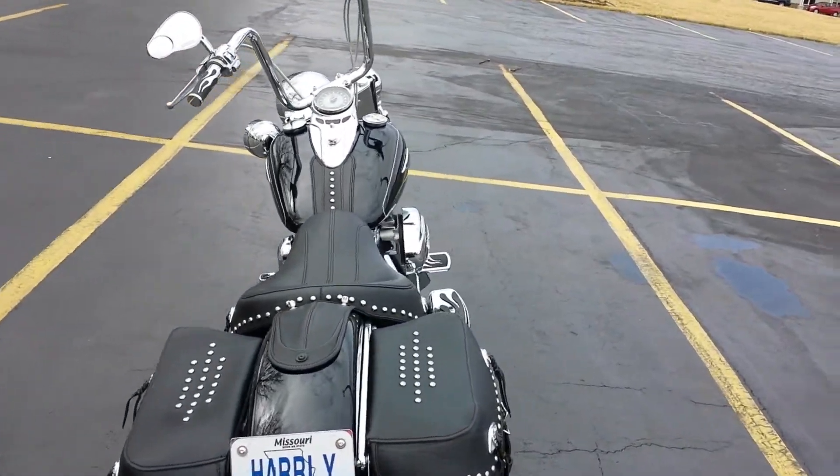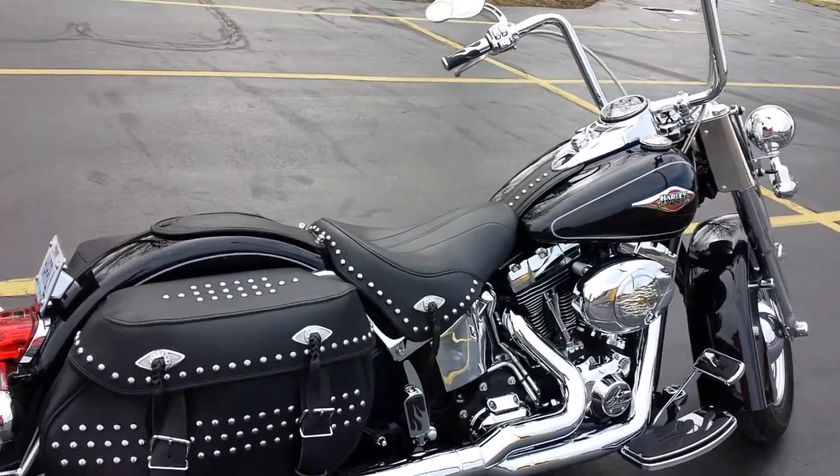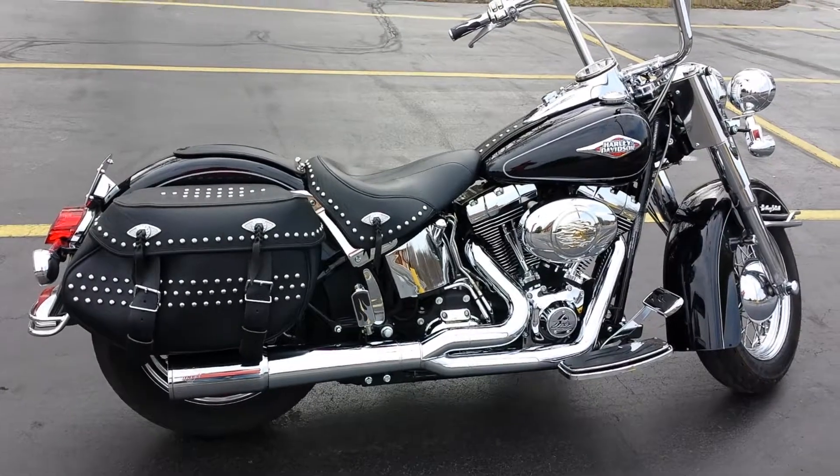I could do a little start here for you. I drove it down here to this parking lot, so it's warmed up a little bit — not warmed up a whole lot.